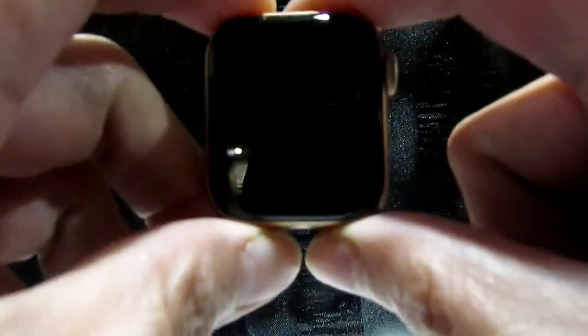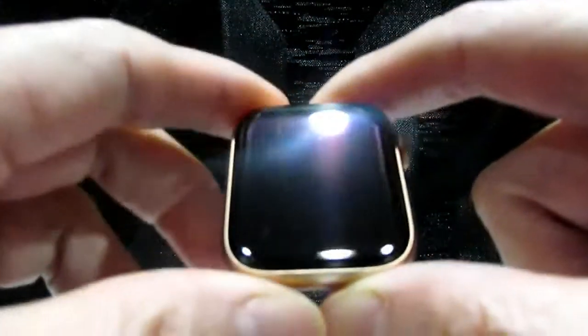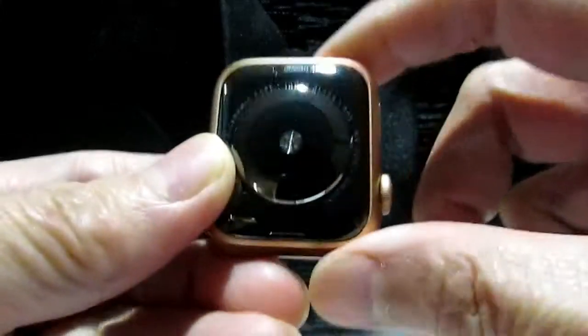If you don't have an iPhone, the watch is not going to work properly. This is how it looks like.